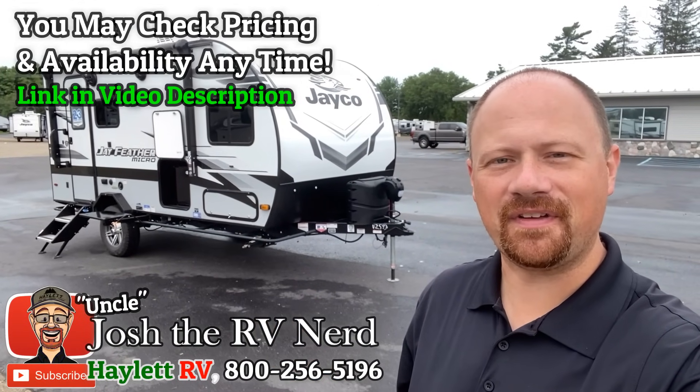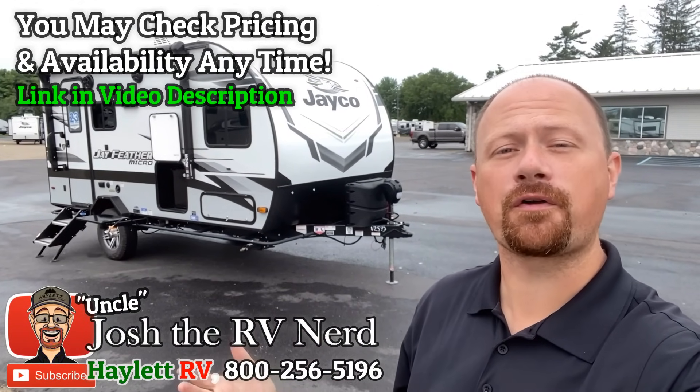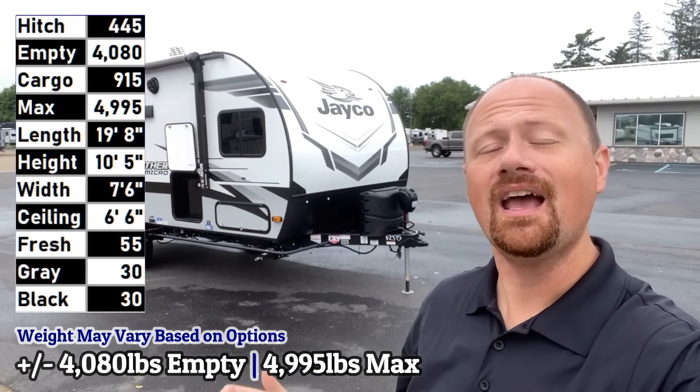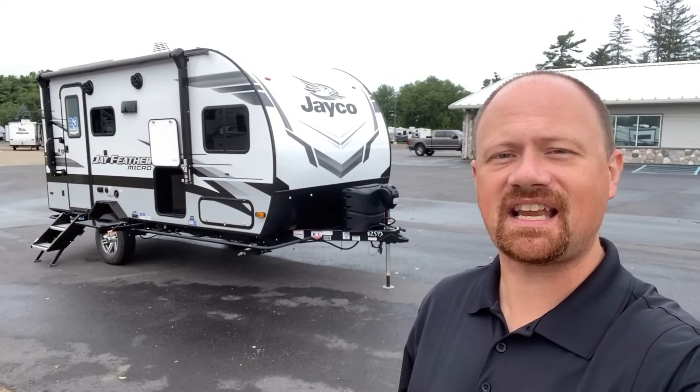Hello and welcome everybody to Haylet RV. My name is Josh the RV Nerd. This is 4,080 pounds, so if you're 4,100 pounds empty weight, we're going to call a spade a spade. Jayfeather 166 FPS.